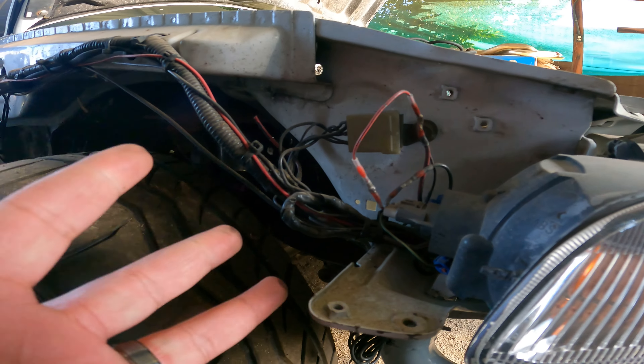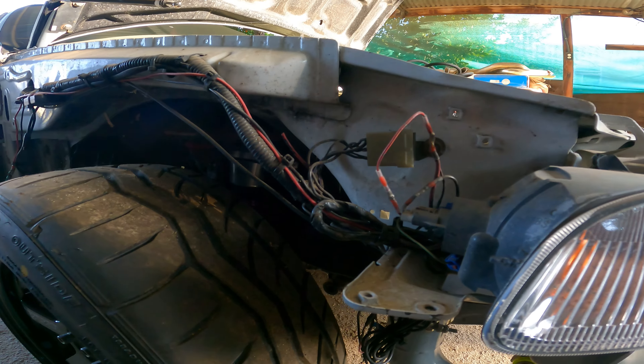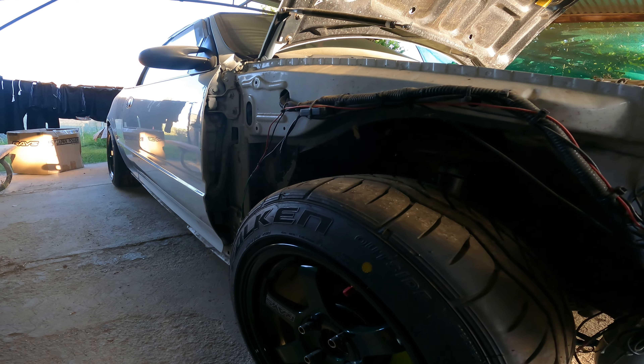So I got the passenger side off. But as you guys can see, this wiring is all jacked up. This has been like this since the day I bought the car like eight years ago. Never addressed it or anything like that.